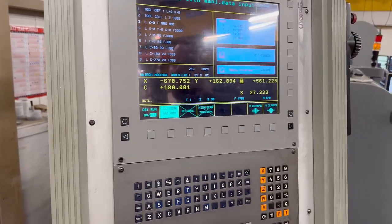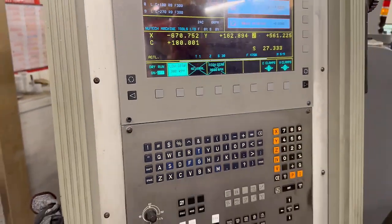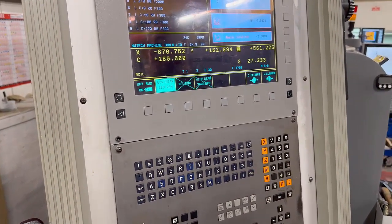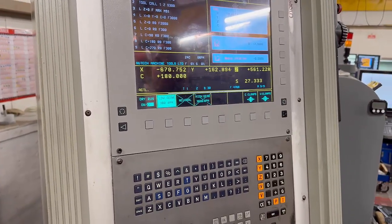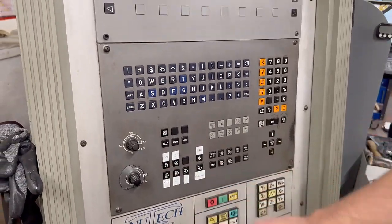That puts it in low gear. Anything higher than 300 — well, it says 380 but we put it in at 320 and went high gear. So that means it's ready to go, and then we go back into manual, into job mode.